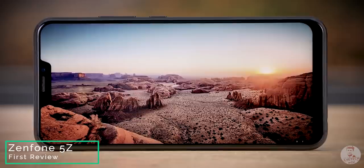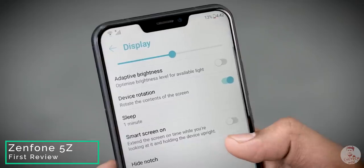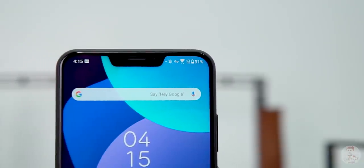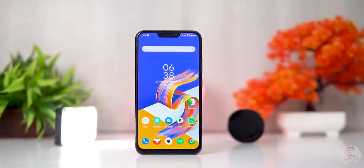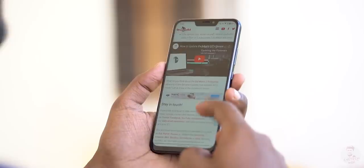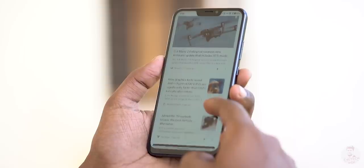This is not an AMOLED display. It's a super IPS panel. If you want to hide the notch, you can use the Asus option to do that, giving you a 2020-style design feel. We can see water drop notches and small notches on phones now. But this panel is a bright panel, and outdoor use is great. If you compare the quality of this LCD panel, it's not bad.